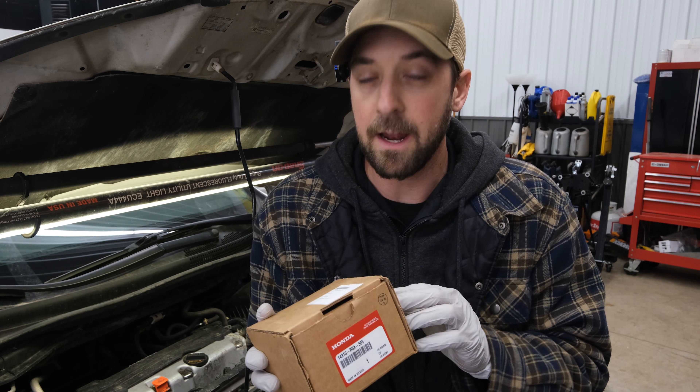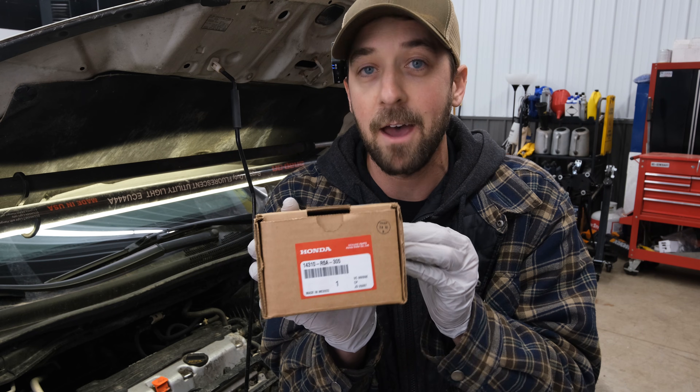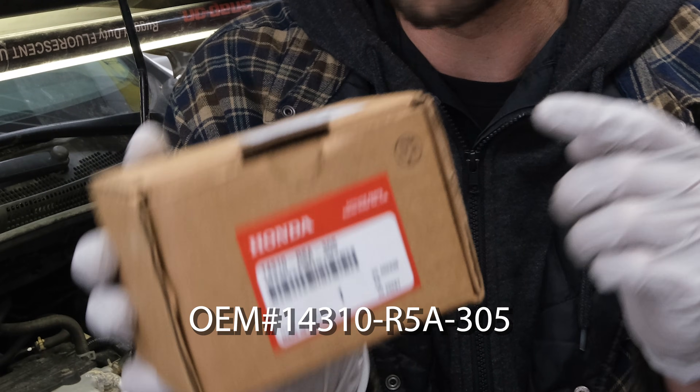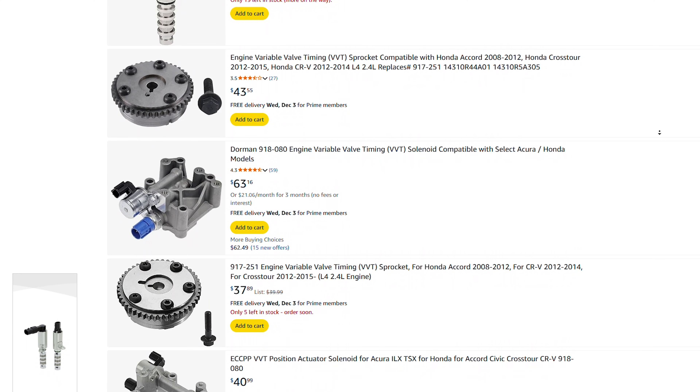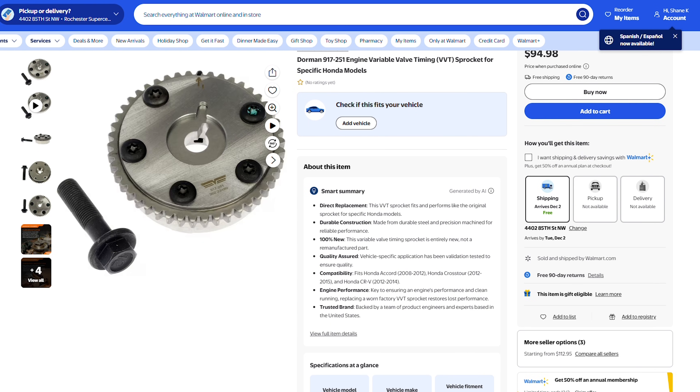One of the biggest tips I cannot stress enough before we start ripping into this thing is you have to get a Honda quality OEM actuator to replace with. There are a bunch of other aftermarket companies out there that do not hold up to the quality of the OEM manufacturer. There are cheap knockoff ones on Amazon, and Dorman makes them as well, and they just do not hold up — you'll have the same rattling issue again within a short period of time.